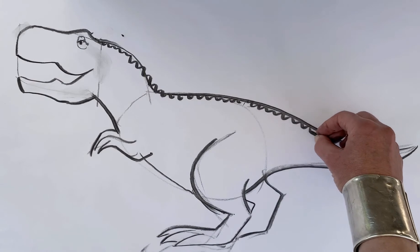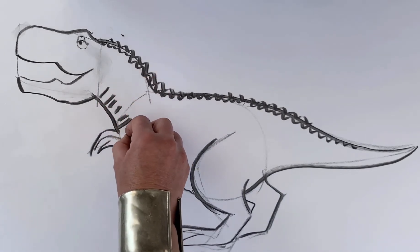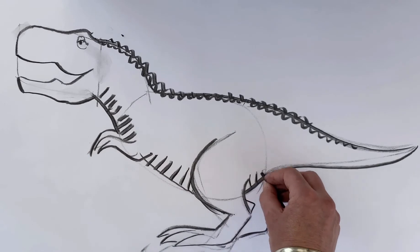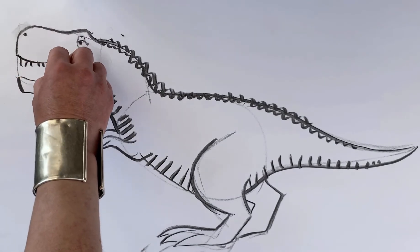One minute 44. Spiky bits going down the back, a bit like a crocodile — you don't know what their skin was like. And I'm going to put some stripey stretchy skin on underneath, and a nostril.